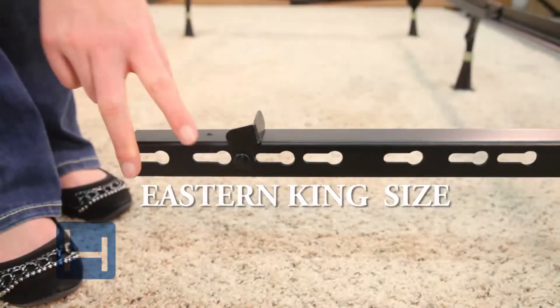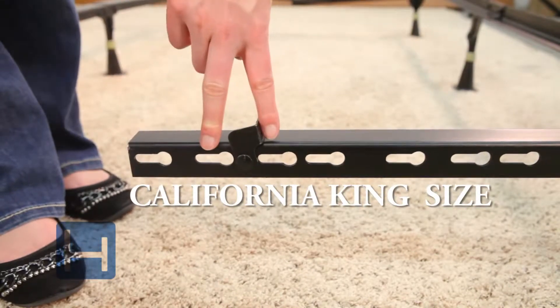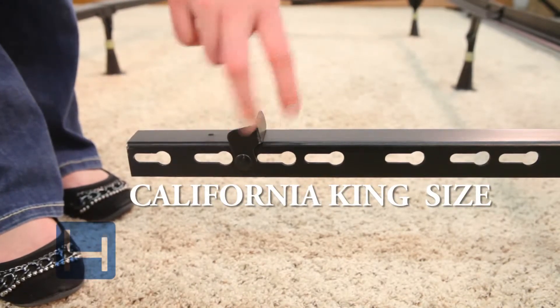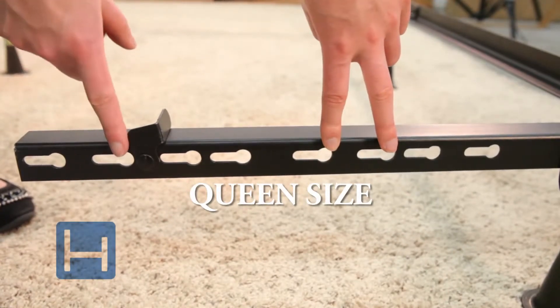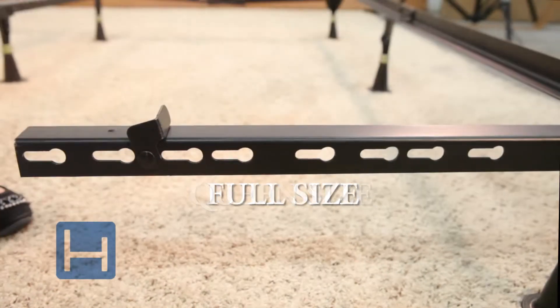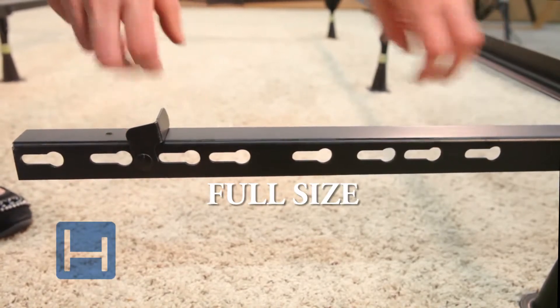These are the keyholes you use to adjust your frame to a king size. These are the keyholes you use to adjust your frame to a California king size. These are the keyholes you use to adjust your frame to a queen size. These are the keyholes you use to adjust your frame to a full size and full extra long.